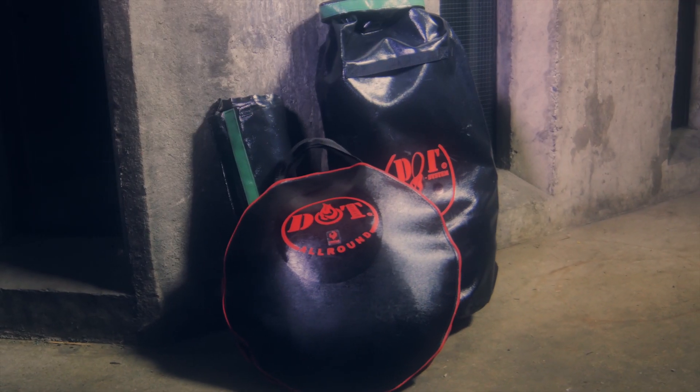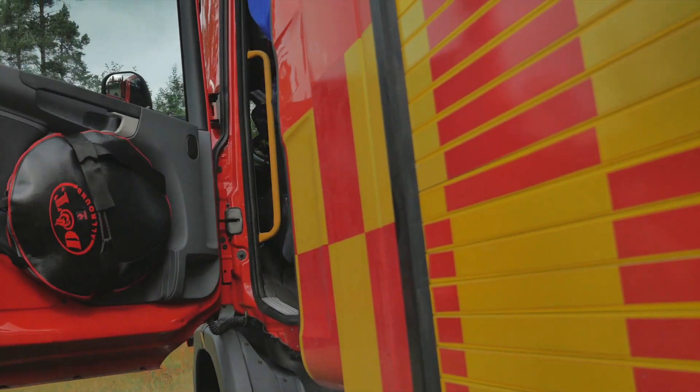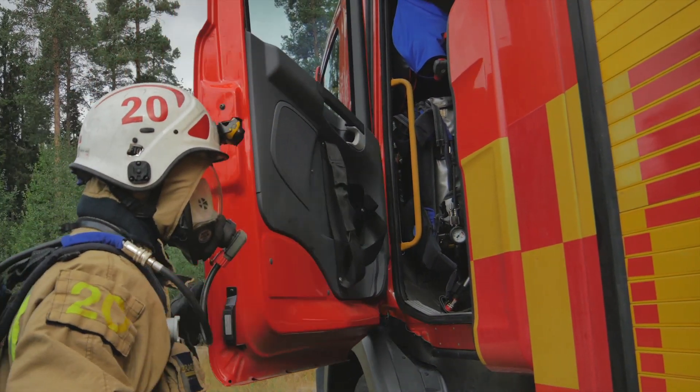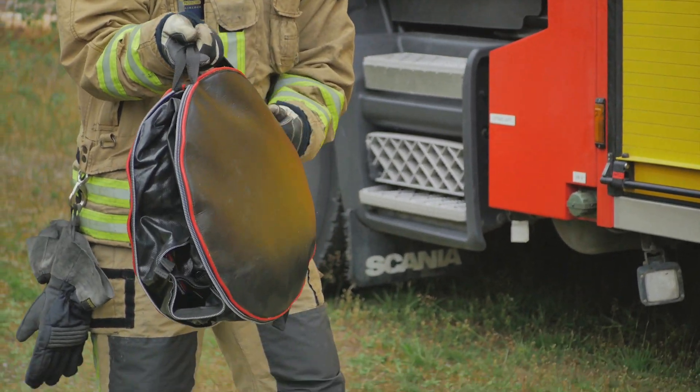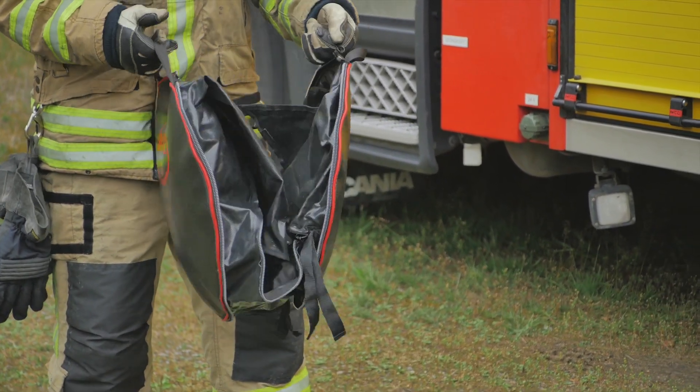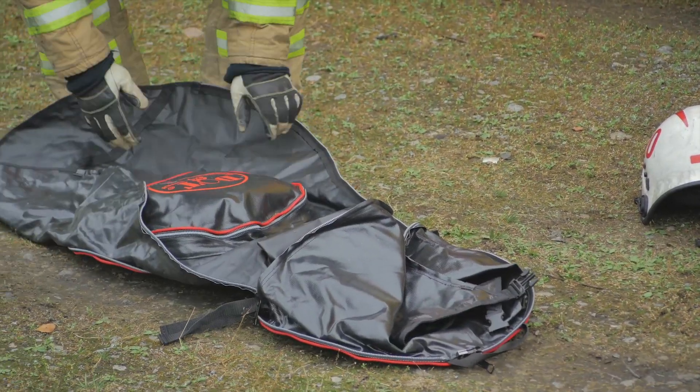DAT Allround is used to take control of contaminated turnout gear and creates a useful changing surface at the incident site. Release the halves from each other by opening and splitting the zipper completely. Put the split bag on the ground and unfold the two halves.